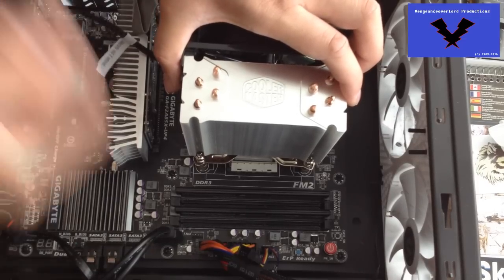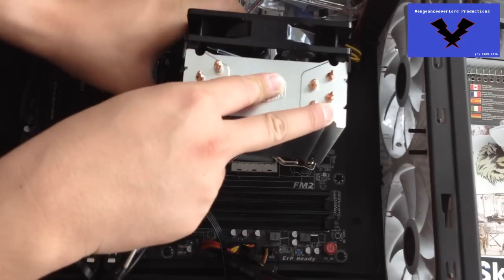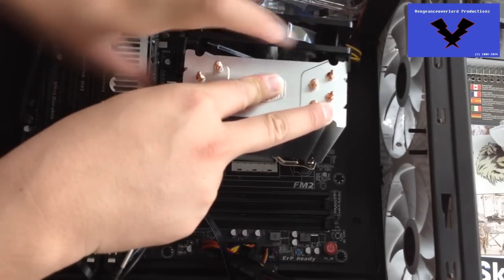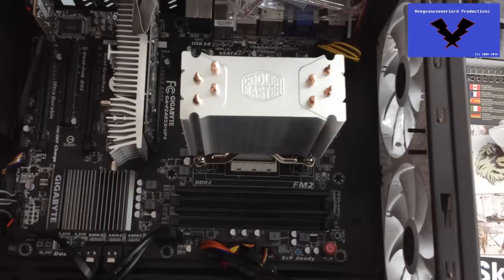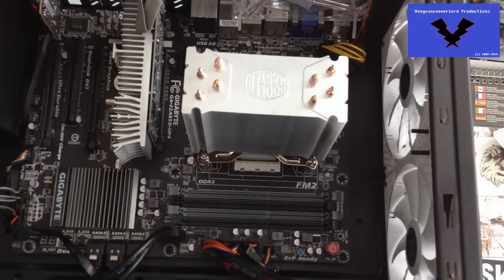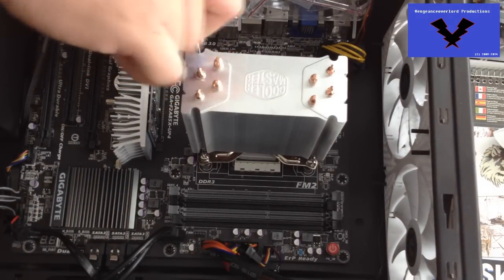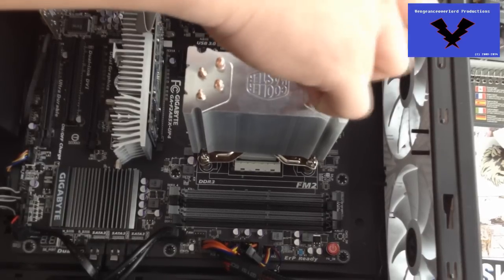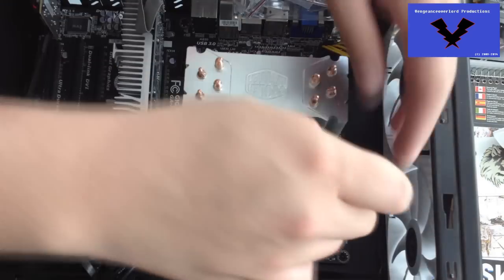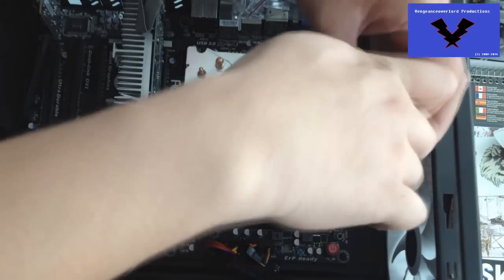I'd highly recommend installing it with just the cooler itself and then attaching the fan afterward, because it makes it a lot easier when you're screwing it in. It's also recommended to go in a cross pattern just to play it safe, but unfortunately I didn't do that one.